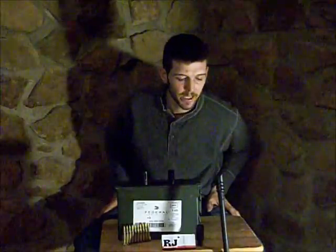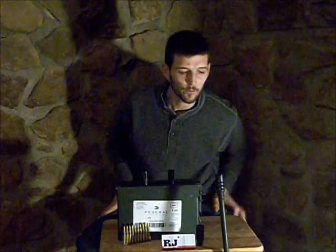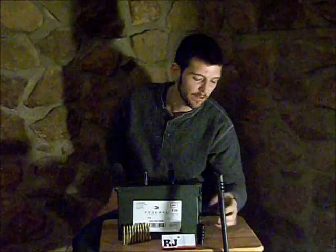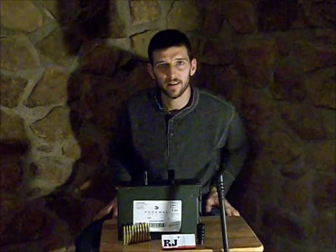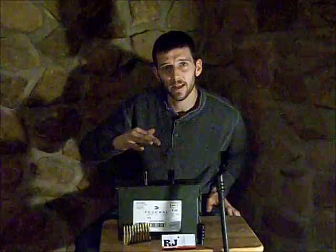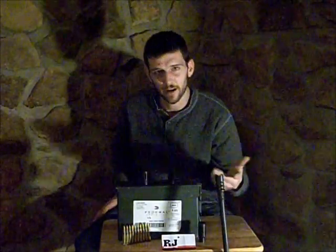We wanted to demonstrate how these work. This controls muzzle rise and recoil, so when the bullet leaves the barrel of a gun, instead of those gas pressures being forced back on the shooter, they're forced to the side, which you'll be able to see in this clip, and be able to see how controllable the muzzle is when using a muzzle brake. Let's check this out.